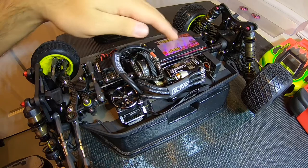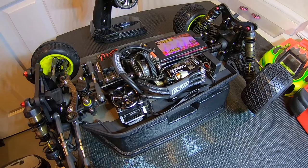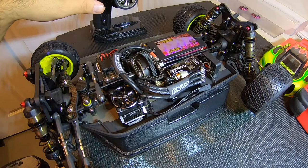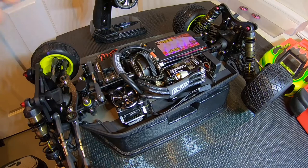Once you are ready to calibrate, you're going to want a charged battery. We have our Fleto Pro speedo in our Much More motor — I have a 6.5 paired up for some mod four-wheel drive action. Before you do anything, before you turn it on, make sure that your endpoints on your radio and your Expo are all set to factory standard. Make sure that your endpoints are set to 100, 100.